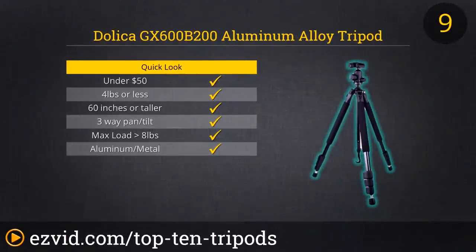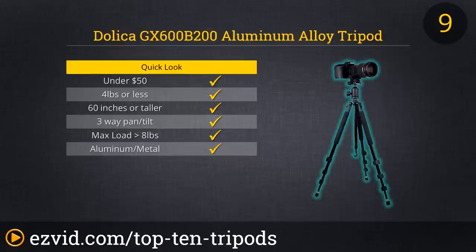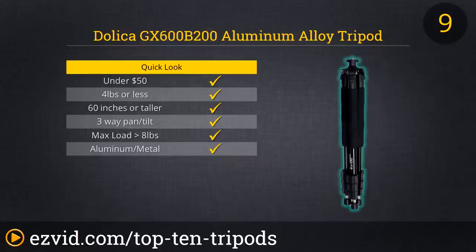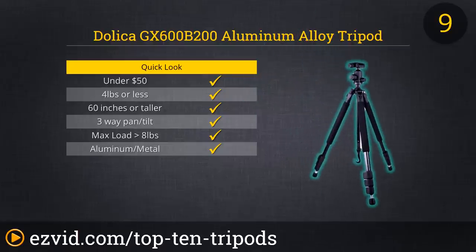The Dolica GX600B200 Aluminum Alloy Tripod is ideal for both indoor and outdoor photography. Thanks to its modest 3.5 pounds, you can take it anywhere, making it perfect for all kinds of events. It can also hold up to 15 pounds, making it extremely versatile in terms of the types of cameras and equipment it can handle. The coolest thing about this tripod is that the ball head has numeric degree markings, which can help you take breathtaking panoramic shots without having to eyeball it.